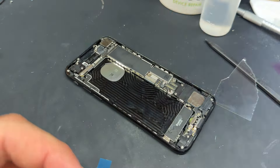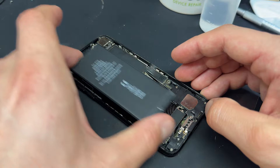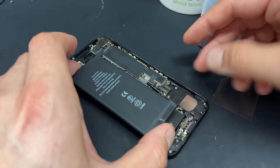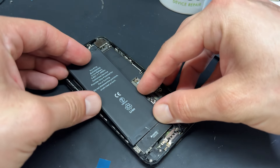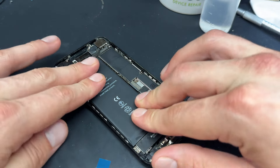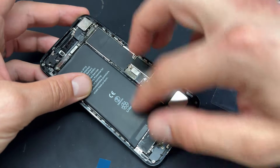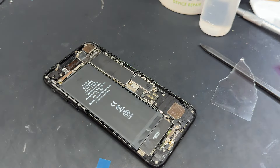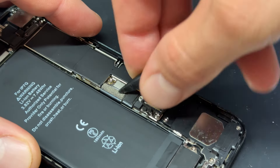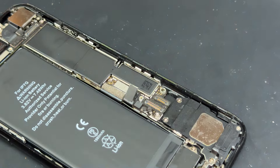This tip is quite important: it's quite easy to misalign the battery vertically. To avoid that, if you connect the battery connector first and then lay the battery down into the chassis, you'll never misalign the battery. The other option is to place it too high and then you have trouble bending the flex cable to make it fit — if you do it this way, it's going to fit every time. Just make sure that you disconnect the battery before you carry on reassembling the device.